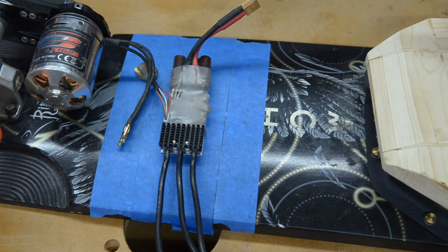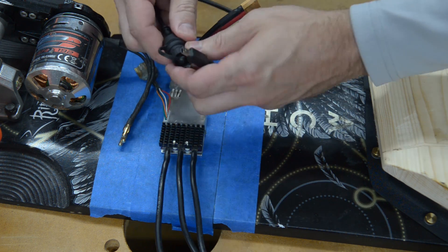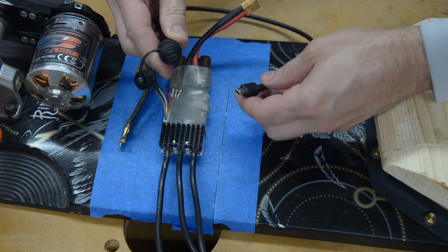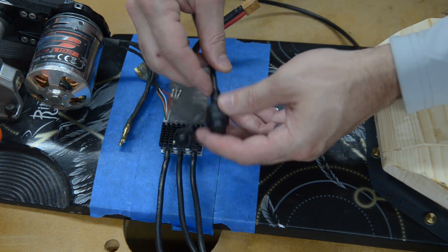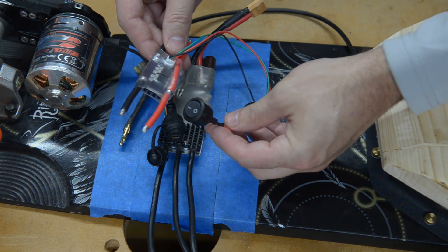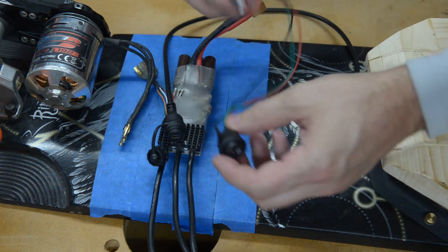Since it's going to be completely covered, I picked up this mini USB extension. It's got a waterproof cap on it, so I'm planning on mounting that on the side somewhere that I can get access to it. I also got an anti-spark switch, and I want to mount this switch on the side somewhere as well.